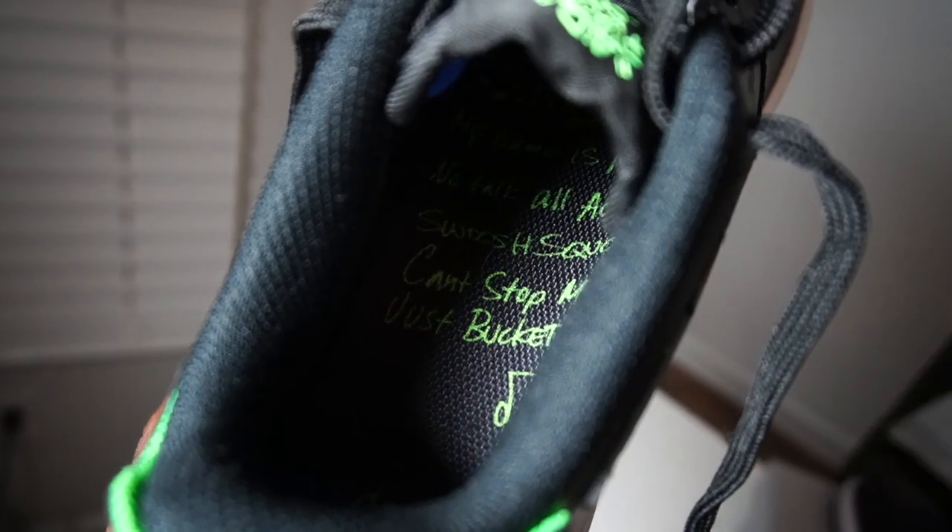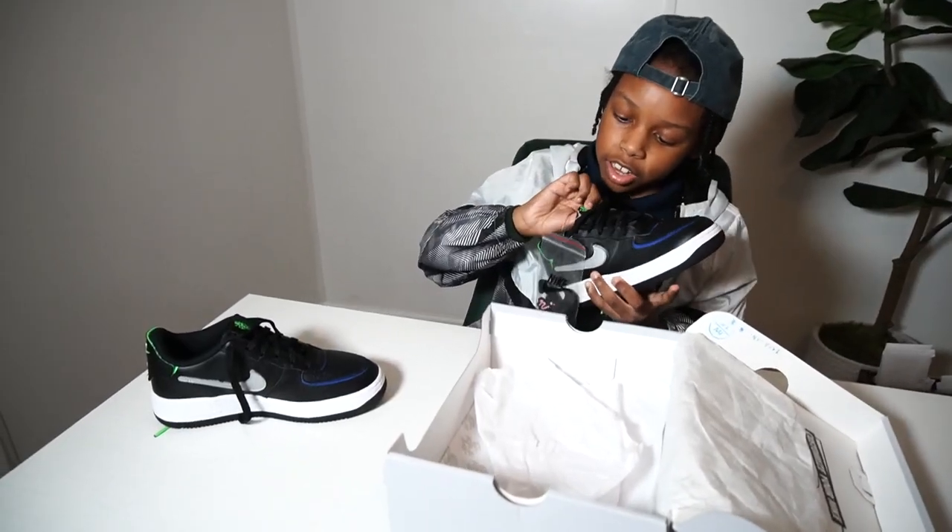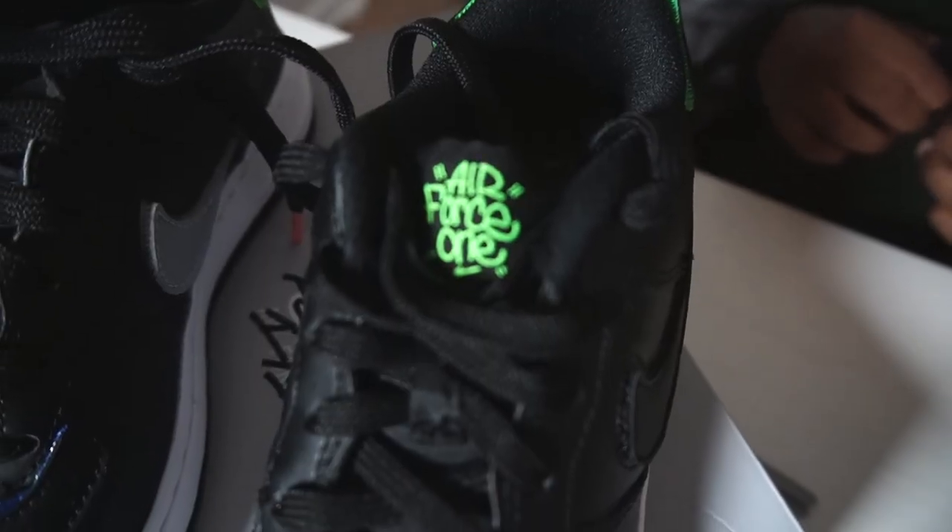It actually has lyrics inside of the shoe, and on the tongue of the shoe instead of just having a normal Nike Air Force One logo, it actually says Air Force One in a cool neon green color.